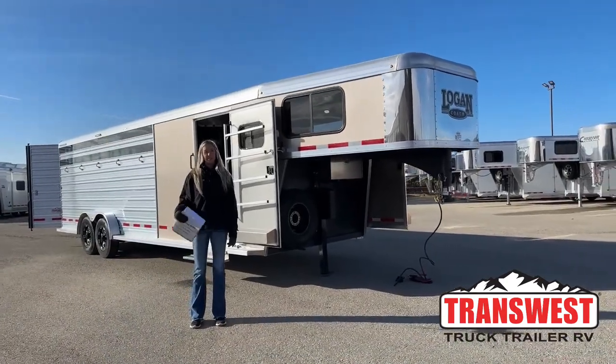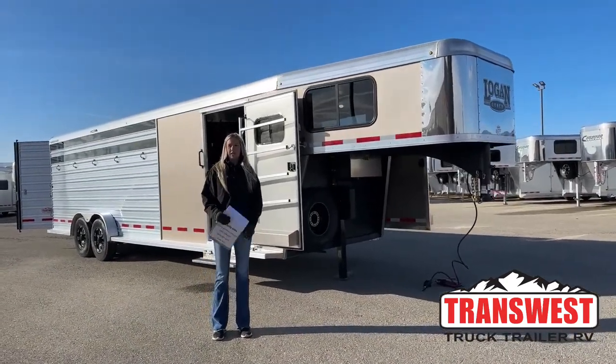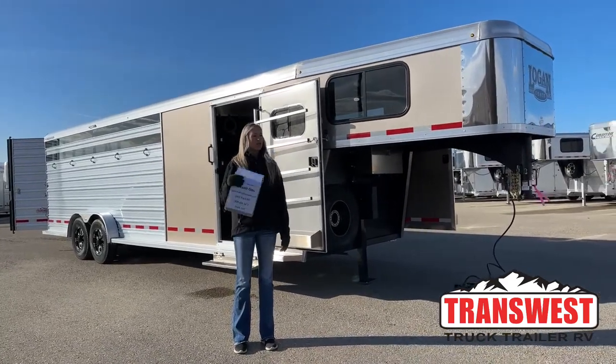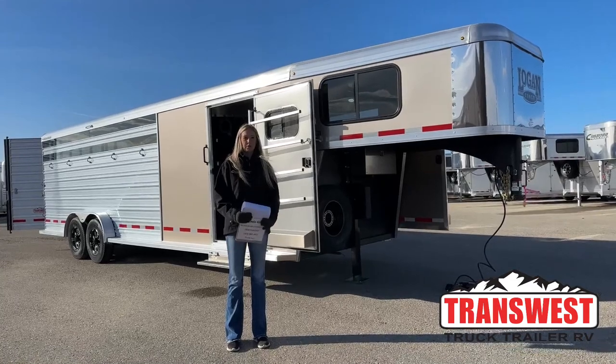Good morning and thanks for tuning in. My name is Michaela Geis. I'm here at TransWest Truck Trailer RV in Frederick, Colorado, right here on the side of I-25, just a little bit north of Denver, so super easy access.